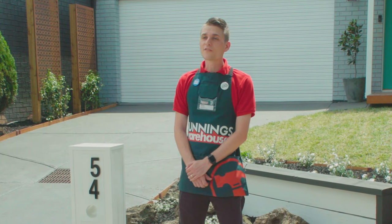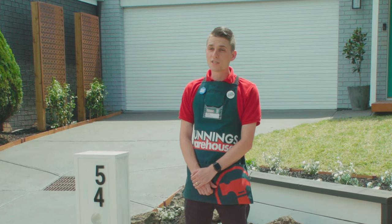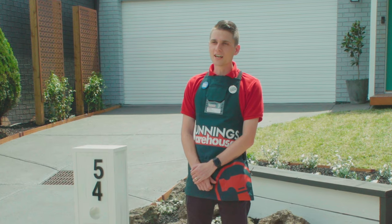I'm Ryan and I'm going to show you how to lay some turf. Laying some new turf is a fantastic idea if you've just moved into a new house and you want to rejuvenate your yard.